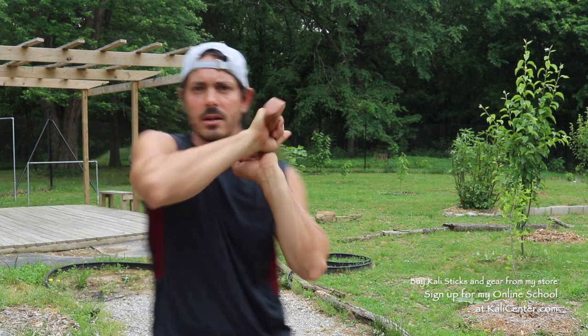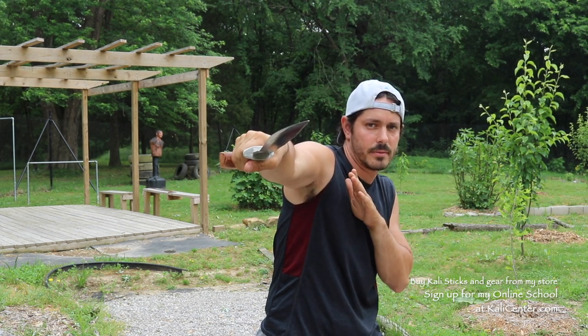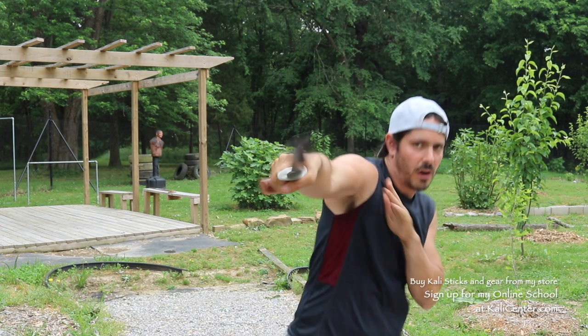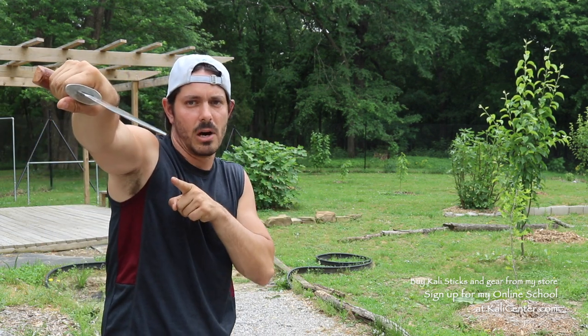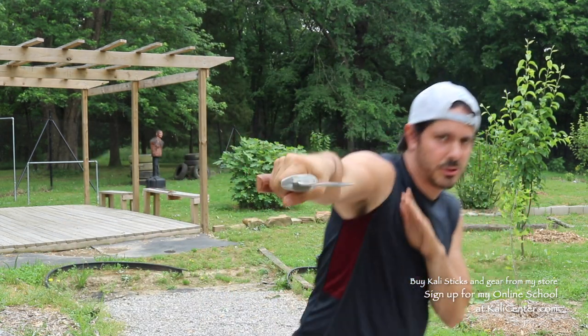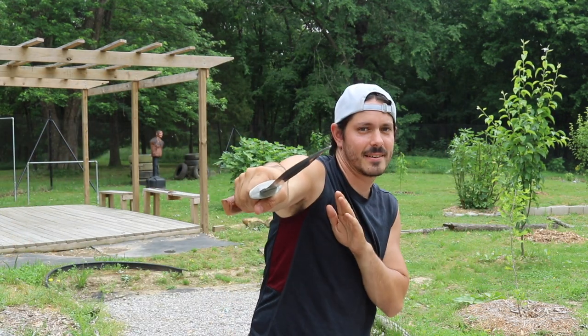Now we're going to go to an outside deflection. We're going to cut in a circular fashion and then thrust with the palm down. Outside deflection, circular cut, thrust with the palm down. Let's put those two movements together: inside deflection, cut up, thrust — see the palm is down. Outside deflection, cut circular down, and thrust. Pause the video for 60 seconds, get some reps in.